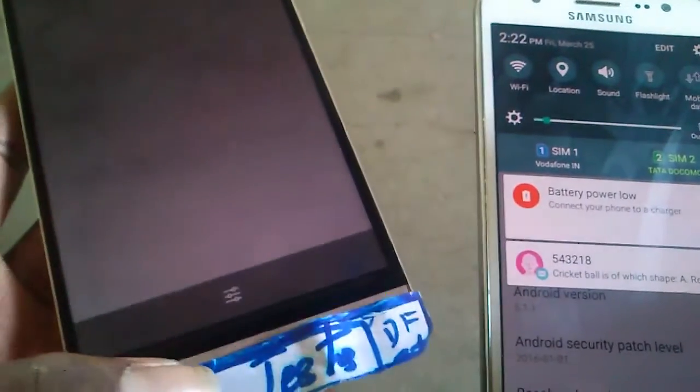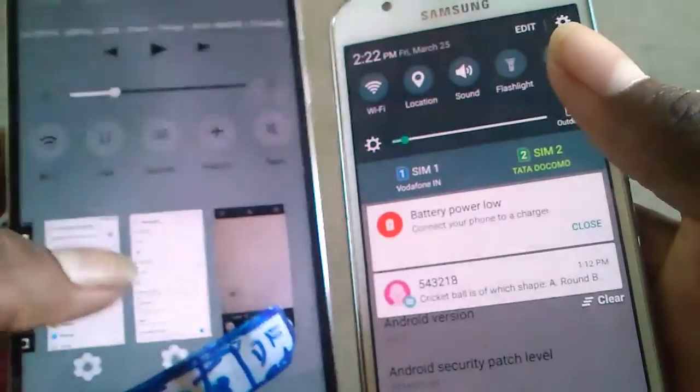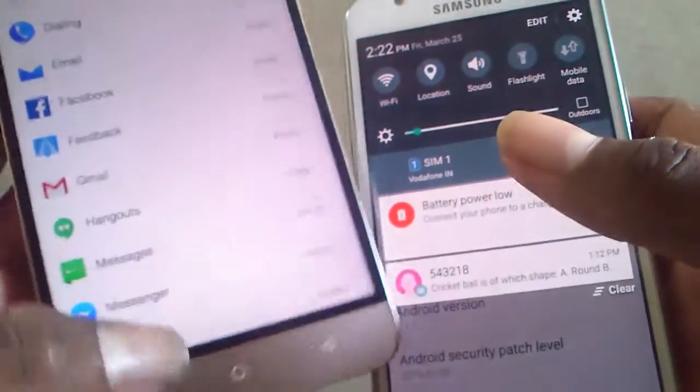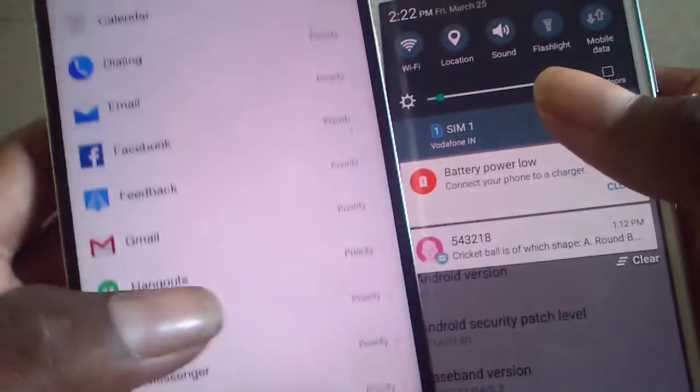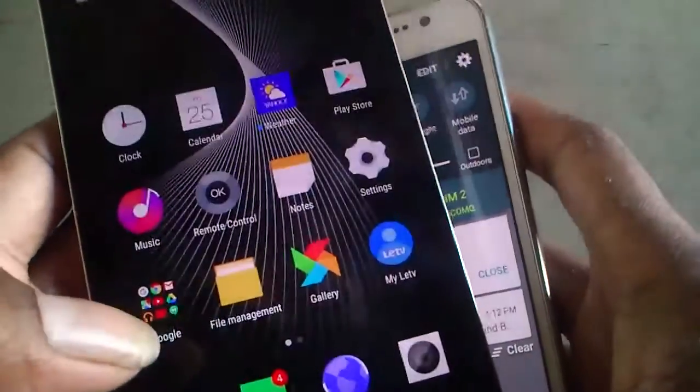There is a notification here, but it's still functioning — just not quite the same. Looking at the settings, it's really impressive comparing the two phones side by side, seeing the differences between their settings menus.